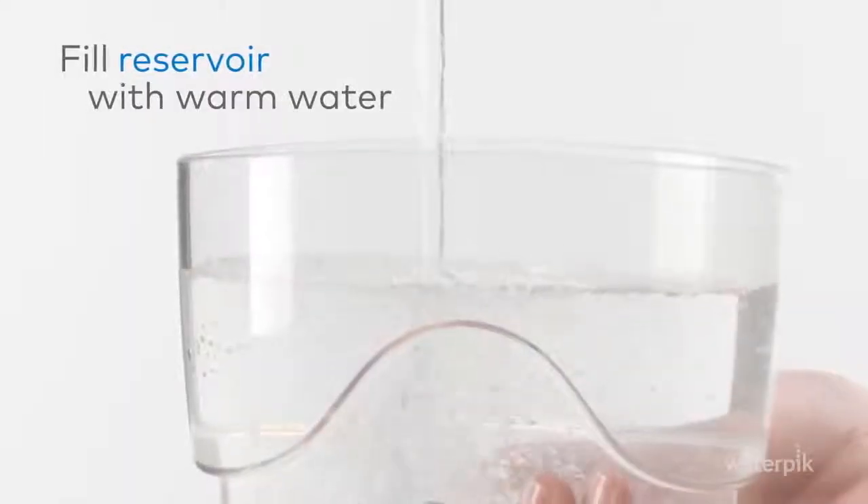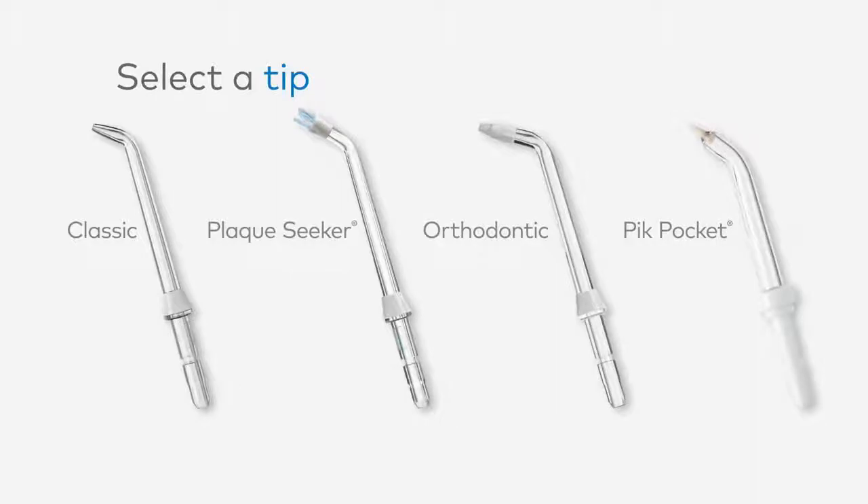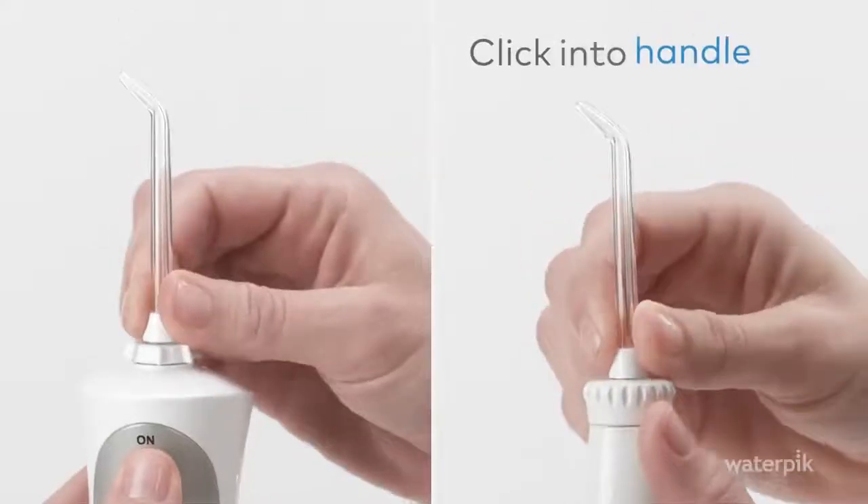Fill reservoir with warm water and place firmly on the base. Select a tip that's right for you. Click firmly into handle.